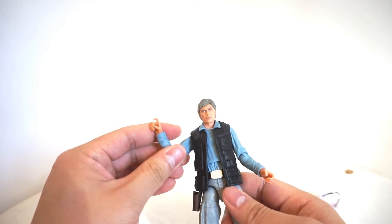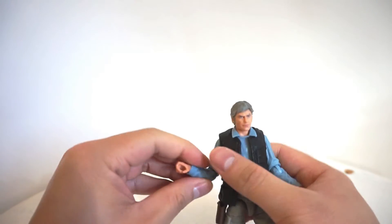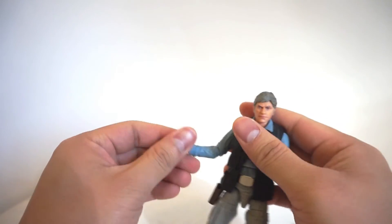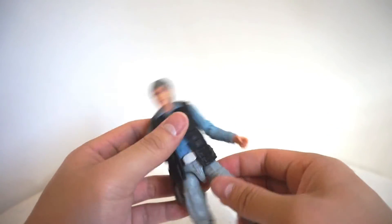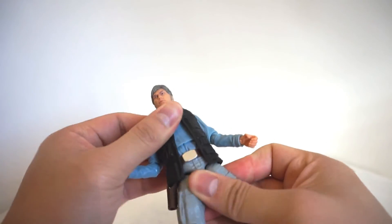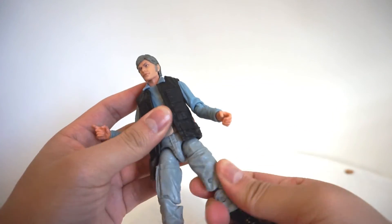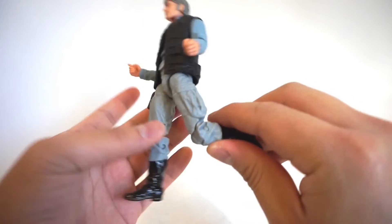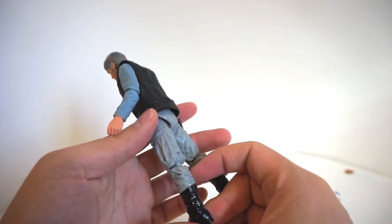In terms of the articulation, it's pretty basic articulation for the Black Series line. Single jointed elbow — mine is pretty hard for whatever reason, maybe it's just my figure. But it does its job. You can get him in a wide variety of poses. Ball jointed waist rotation, swivel thigh, double jointed knees. Pretty basic Black Series articulation.